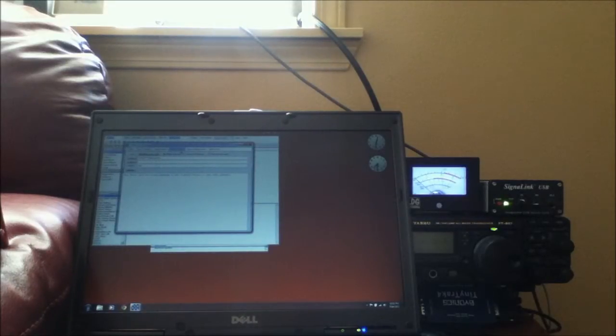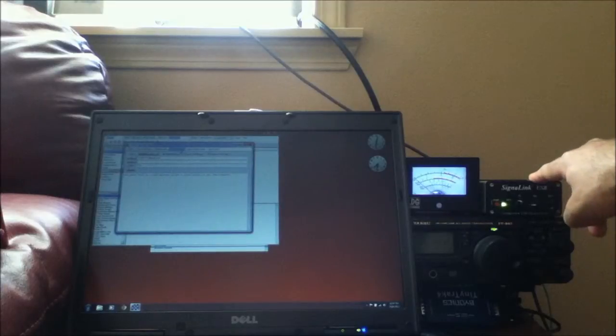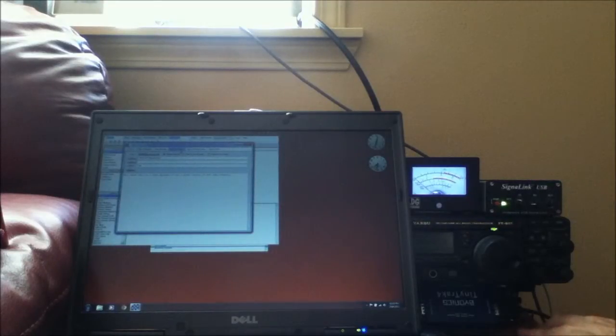What I have here is my computer that's set up — it has email and it's connected to my radio. I've got my signal meter, my SignaLink USB interface for HF, and a TinyTrak 4 for packet. Fairly straightforward.